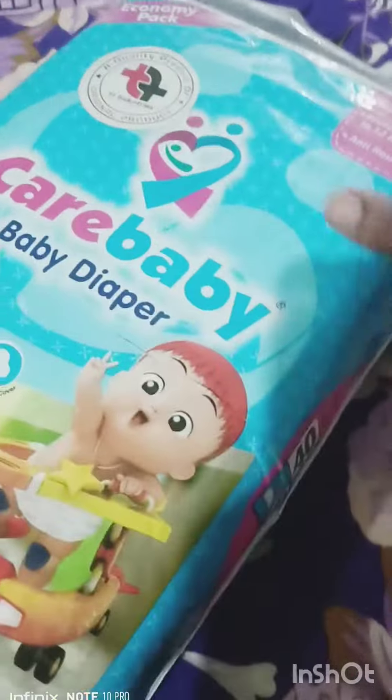You have a diaper pack and we mostly open it from here, but then you can't remove diapers easily. It is very difficult to remove them, especially when you are traveling. It is very hectic.